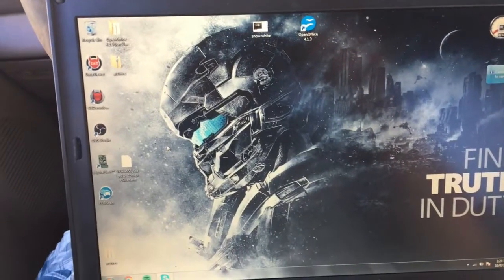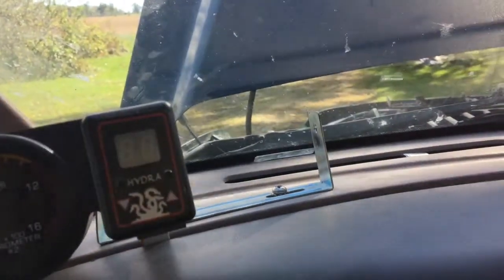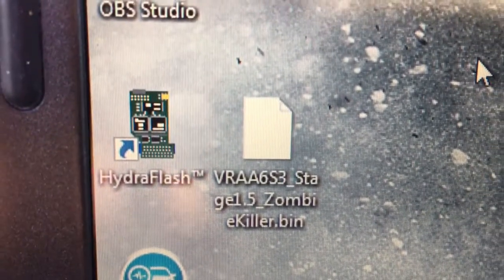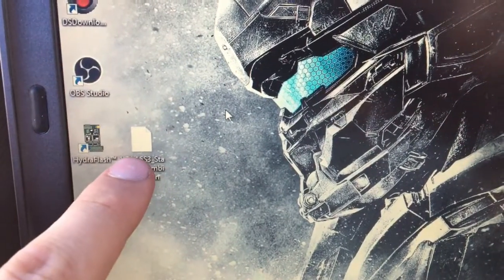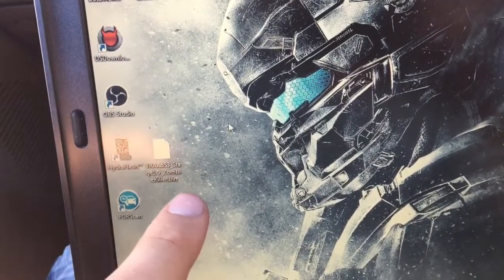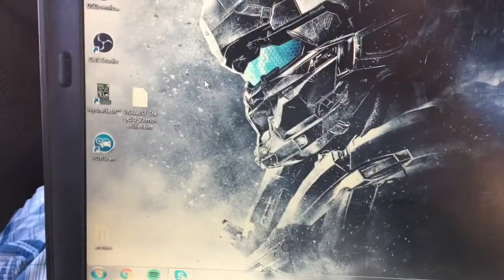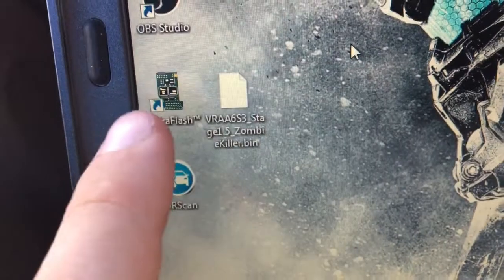I'm going to show you how to load a new tune onto your Hydra. This is going to require a couple things set up already. Obviously you're going to need one of these, you're going to need the Hydra flash program — I'll link that — and then you're going to need to download your tune. Usually how that works, you get a hold of a tuner. I use Dan, I'll link his Facebook. He's an injectors dealer as well, that's where I got my injectors.